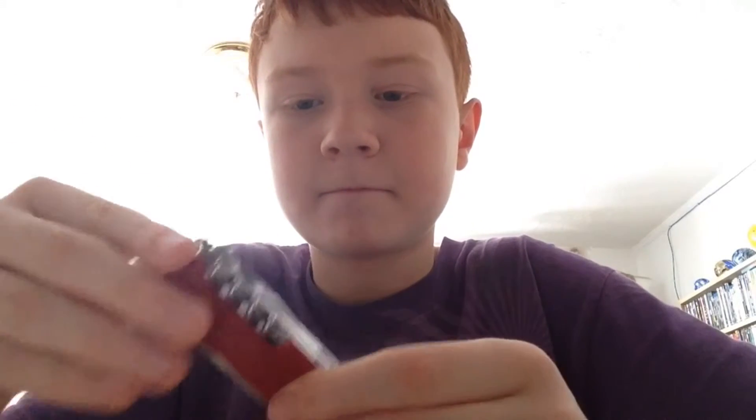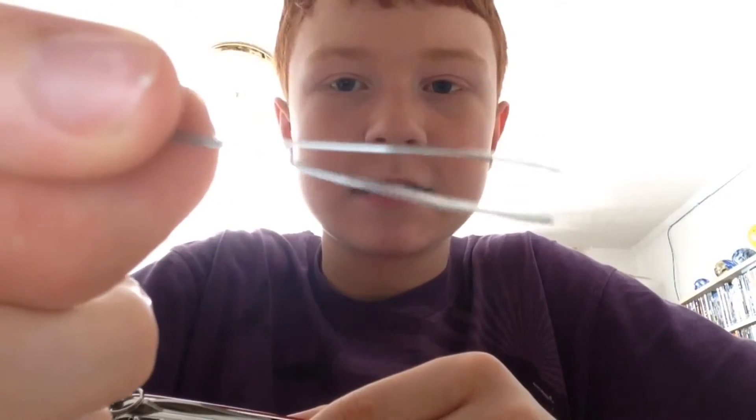Oh yeah, I forgot — it's got a toothpick. And it's got tweezers that I've never had before on my previous Swiss Army knife.